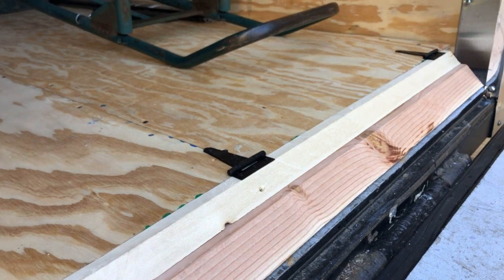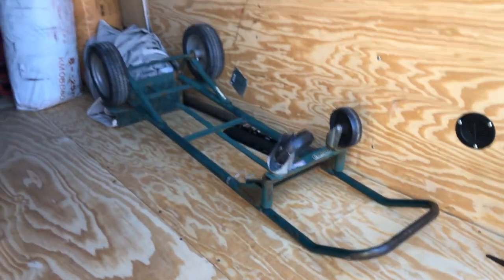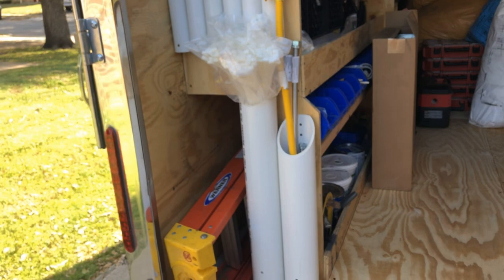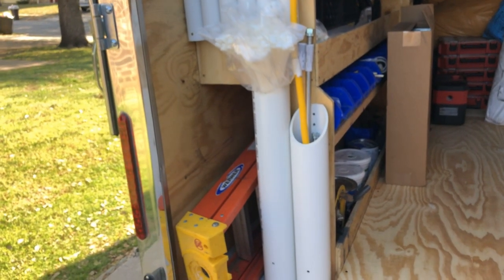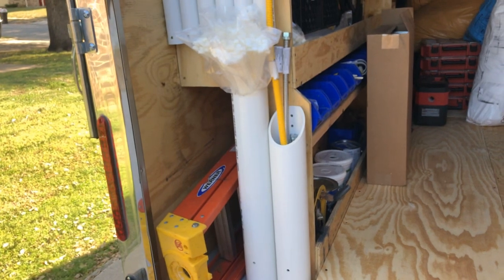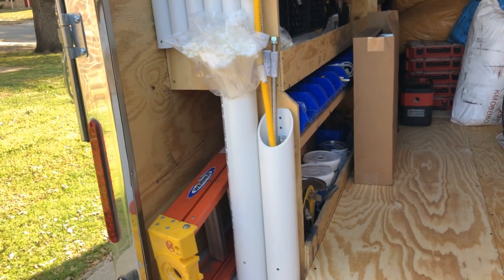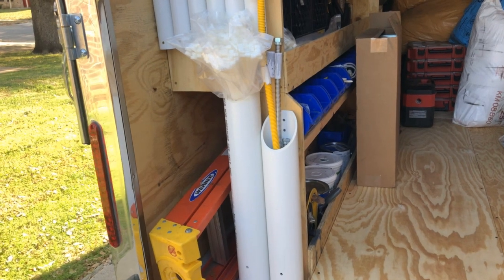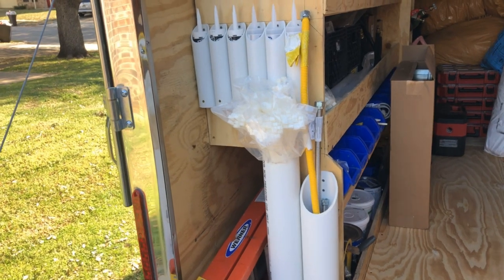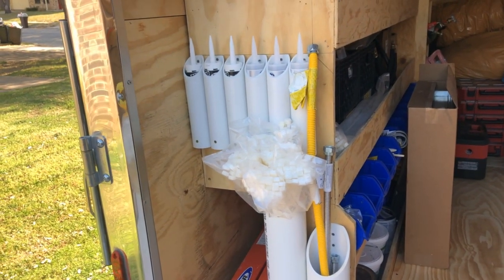We needed to figure out where to put the unistrut where it wasn't going to be in the way. As you can see, we've got four-inch PVC tubing that we cut for conduit straps and gas flex, and then we've got silicone and regular white dap caulk in there.